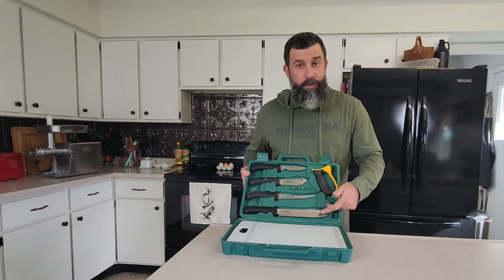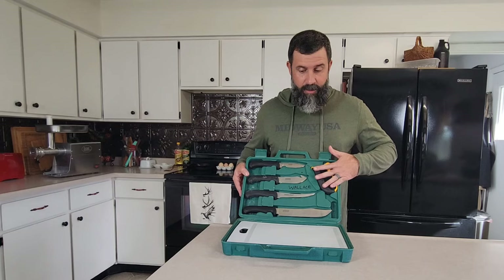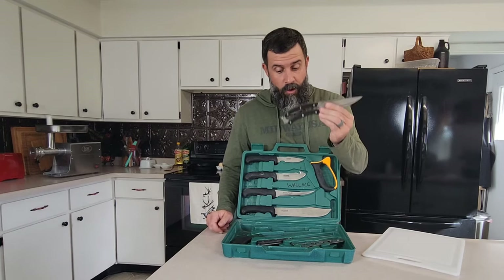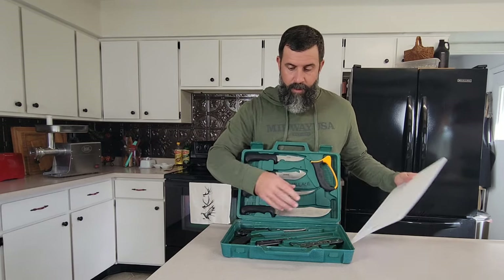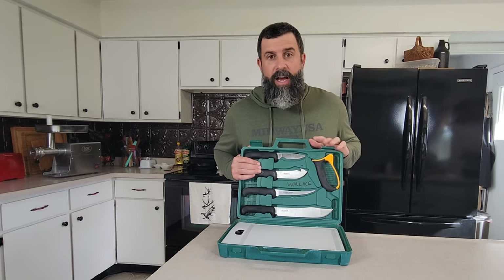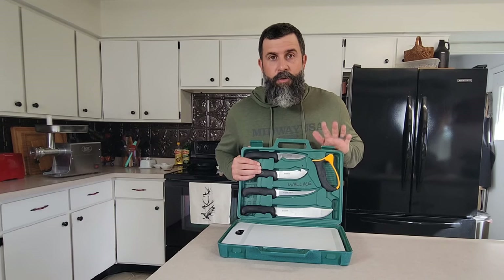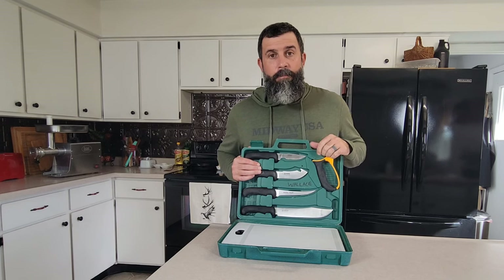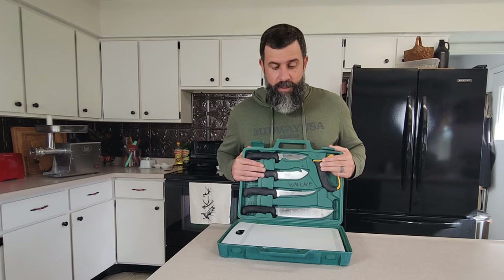It's an 11-piece set. Comes with your butcher knife, boning knife, skinning knife, and a caping knife. Comes with a sharpener, comes with a cutting board, game shears — I use these a lot for small game as well. Comes with a bone saw, comes with a carcass spreader. This is a great kit, great value. This has lasted me more than 10 seasons. A good knife set is going to allow you to make breaking down your big game a breeze. I can't recommend this enough from Outdoor Edge.